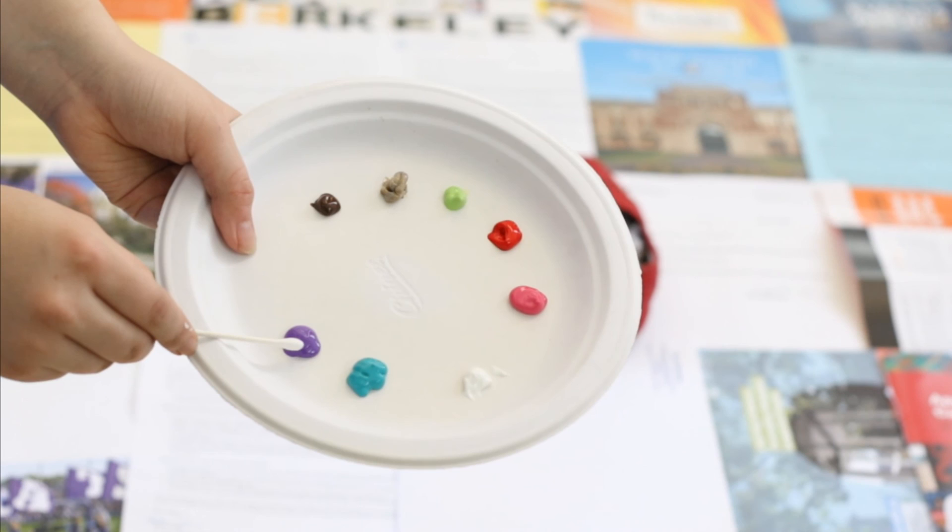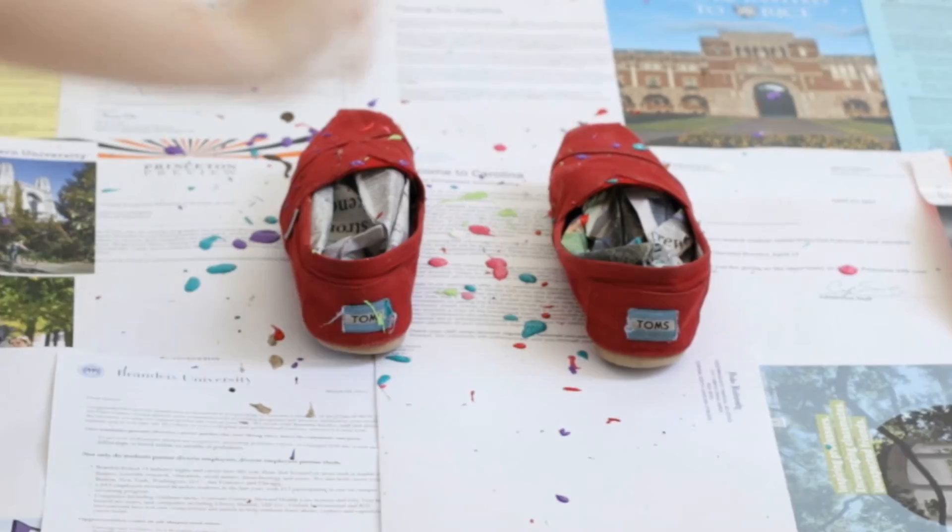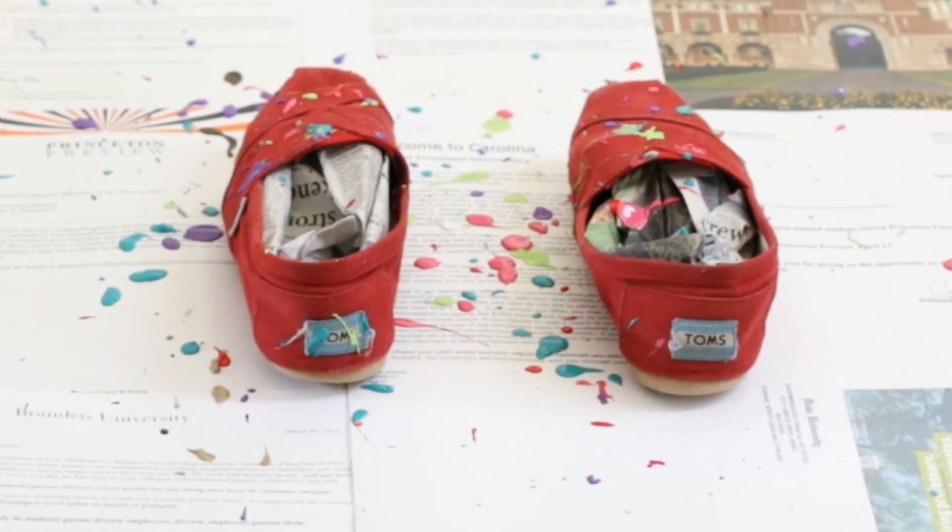I used q-tips to splatter the paint because I have ruined so many paint brushes with fabric paint since it dries quickly. The splattering process is super easy — I flicked the paint off the q-tips to begin with, and then I started just dropping the paint on in bigger dollops.